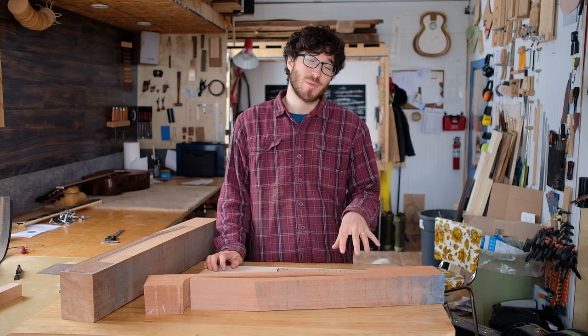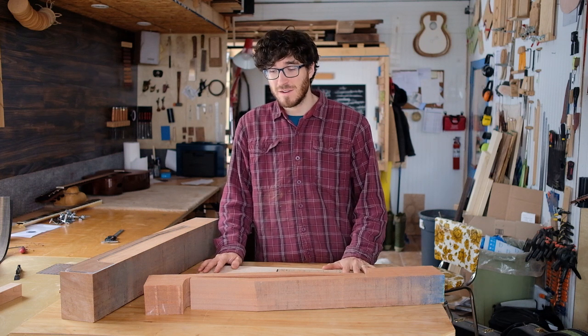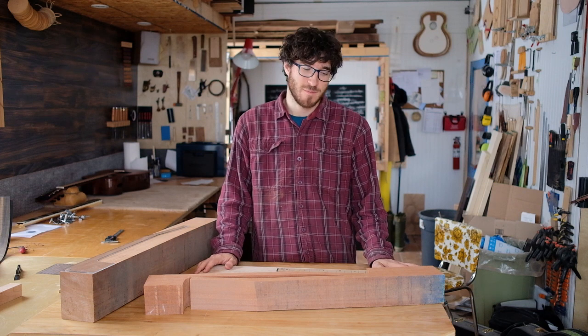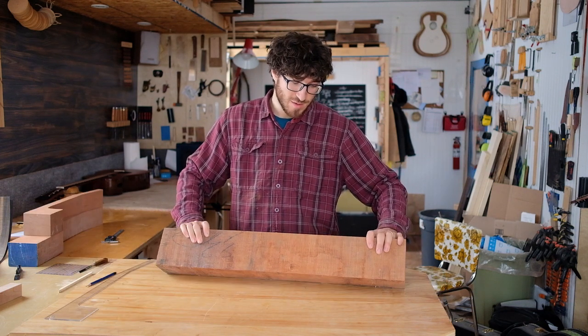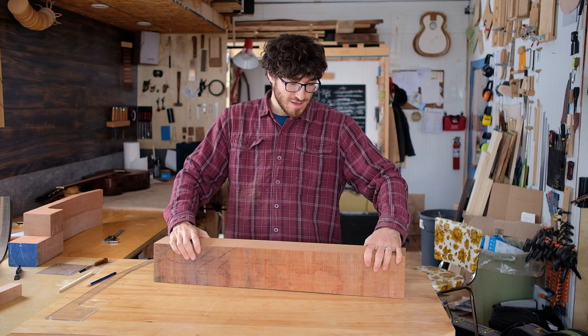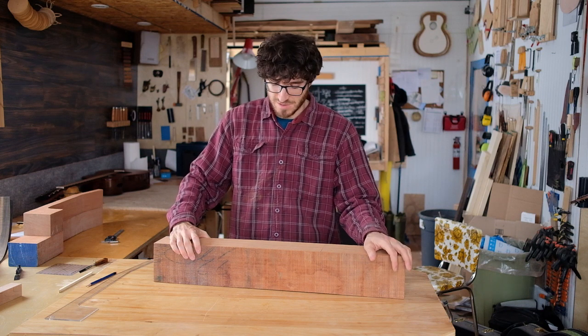A guitar's neck is one of the most important parts of an instrument. It has to withstand the string tension for many years and not distort with time. Mahogany is a great choice for neck wood because it's stable, it's lightweight, and it has stood the test of time on many traditional guitars.